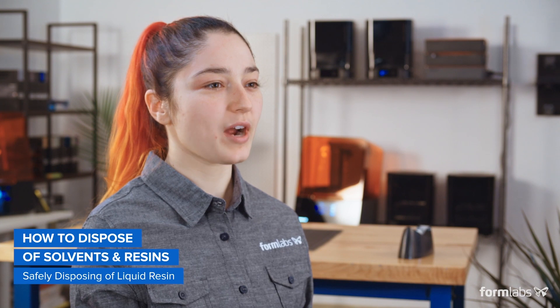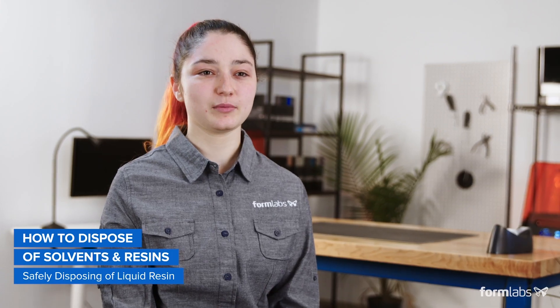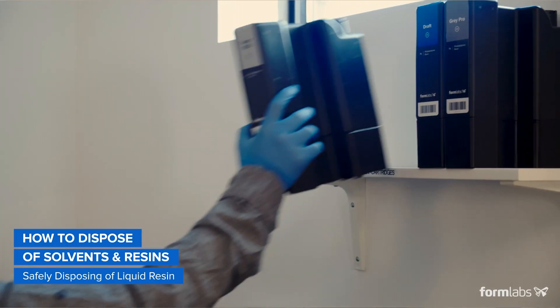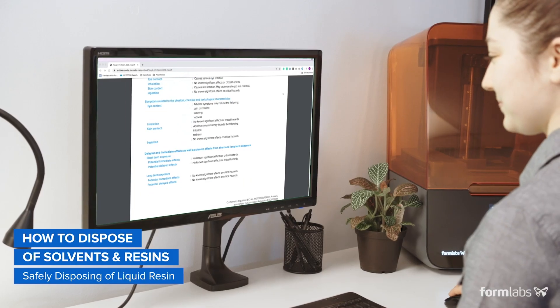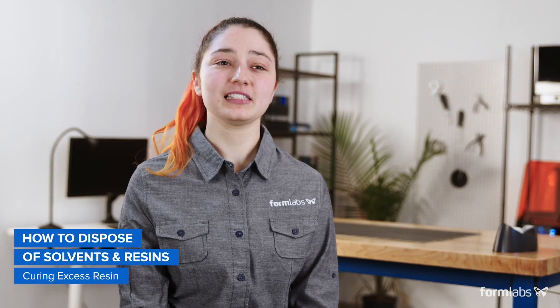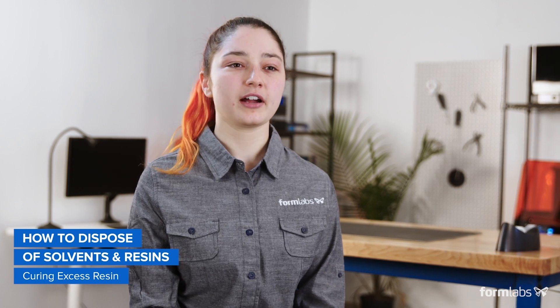Resin tanks and cartridges also require specific steps for disposal. Because photopolymer resins are hazardous, it's important that they're disposed of correctly. Never pour Formlabs resins down drains or dispose of them with regular waste. To safely dispose of liquid resin that has not been dissolved in solvent, check with your local authority to find out its approved methods of disposal. If your municipality doesn't have a chemical recycling program for liquid resin, fully cure all resin prior to disposal.